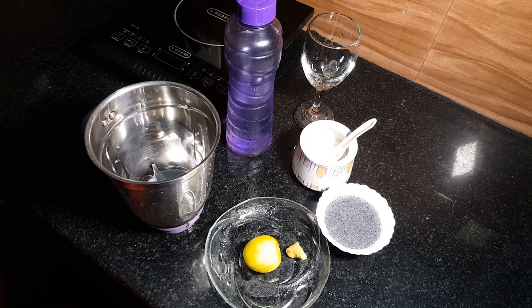Hello, today we are prepared for a special lemonade. We are prepared for ginger lime.